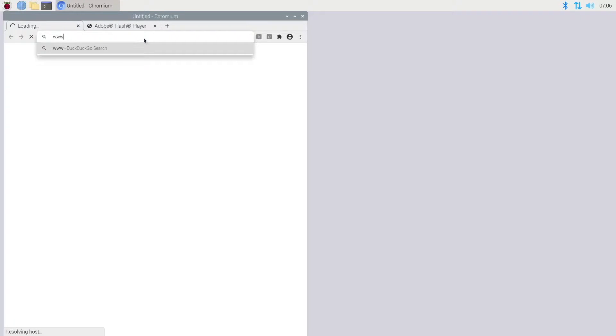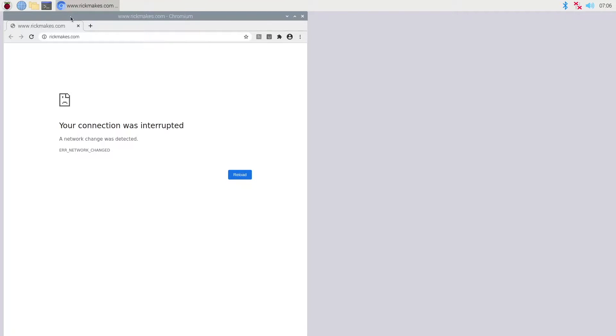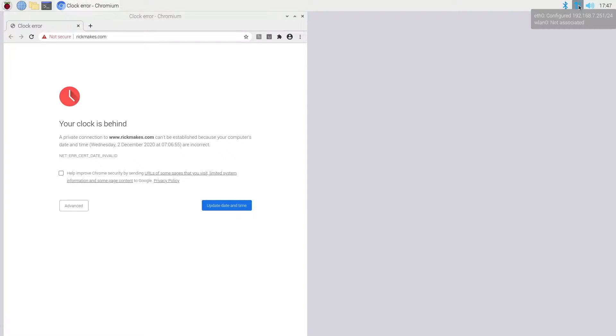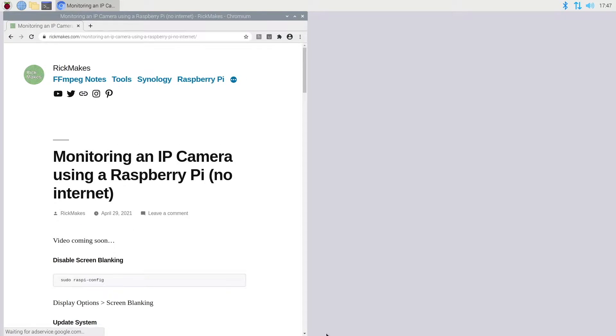I'm booted into Raspberry Pi OS, the desktop version. I've also tested this with Raspberry Pi OS Lite which is just a console, but it's easier to set up on the desktop because I'll be referencing my web page with all the commands I need to type in. I'll go to a web browser and navigate to my website — I'll have the link in the description. This needs internet access, so I have it plugged into my internet rather than the camera.